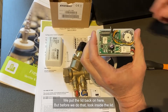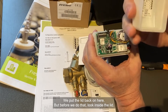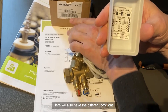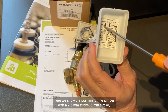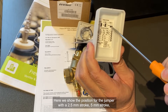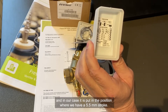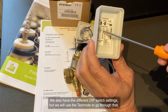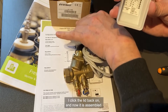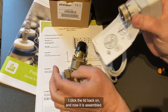We put the lid back on, but before we do that, look inside the lid. Here we have the different positions shown for the jumper: 2.5 mm stroke, 5 mm stroke, and for our case it's set to the 5.5 mm stroke position. We also have the different dip switch settings, but we will use the tech node to go through that. So I will put the lid on, click it, and now it's assembled.